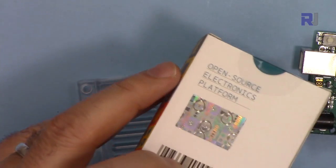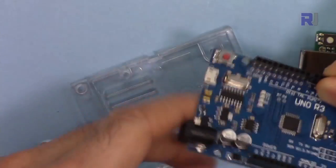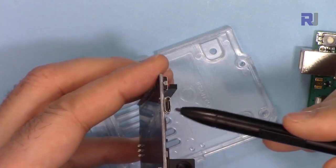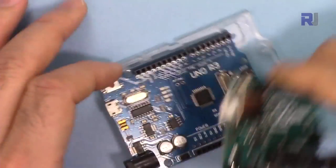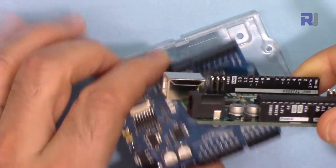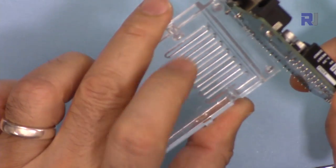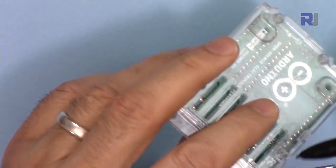When you buy the authentic one, you will get it in nice packaging with an authentic label and some printed information sheets. If you buy a clone from eBay, they usually don't ship it with a cable, because you can use a regular micro USB cable used for phones and tablets. The authentic board from the official Arduino website also comes with a nice protective case at the bottom so you can protect it.